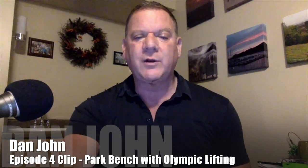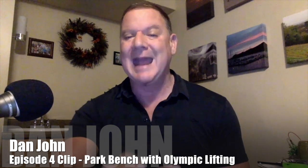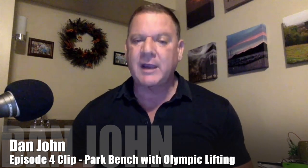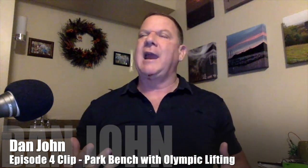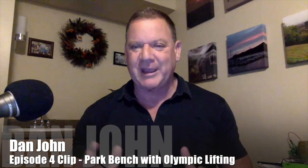Hi, Dan. I'm wondering how you would approach a year-long plan to coach Olympic lifters now. Is there a place for park bench workouts in a recreational lifter's program? You know, I read that and I almost want to say, in a recreational lifter's plan, there's absolutely a place for park bench workouts.